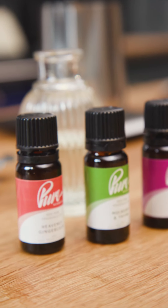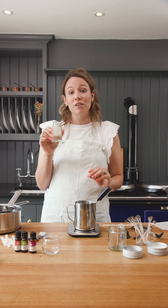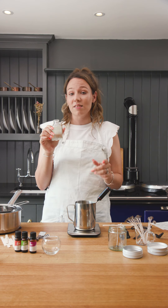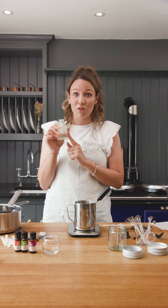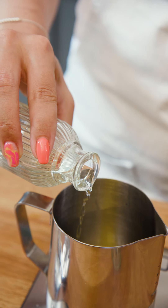The fragrance oil I'm using today is the Pure Scented Snow Fairy oil. Because we have 150 grams in our candle, we are going to need 15 grams of fragrance oil. The general rule of thumb is around 10% fragrance oil per candle.